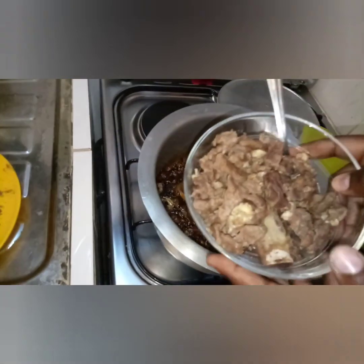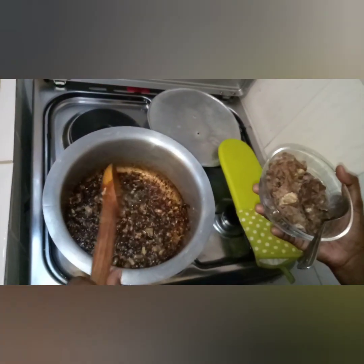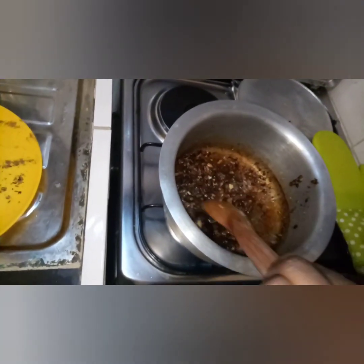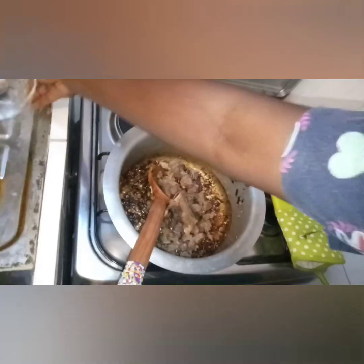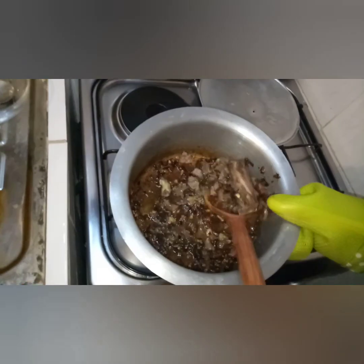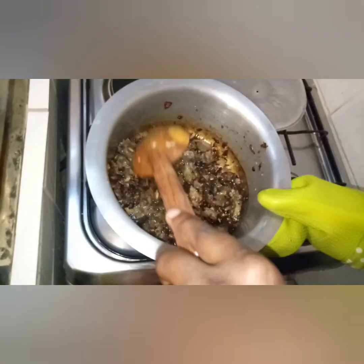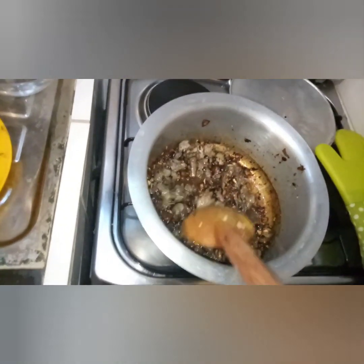Now we are going to put in our ready boiled meat. You can use mutton or beef — we are using beef. As you can see, the whole spices are beginning to darken a bit; this gives the pilau that nice, almost brown color. But it's not supposed to be too dark. Also, please don't use soy sauce.